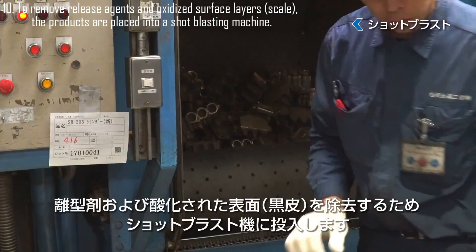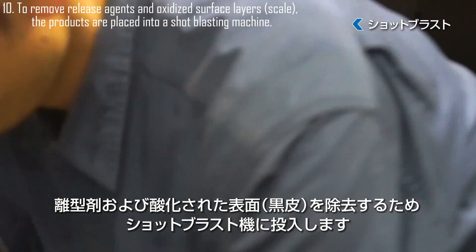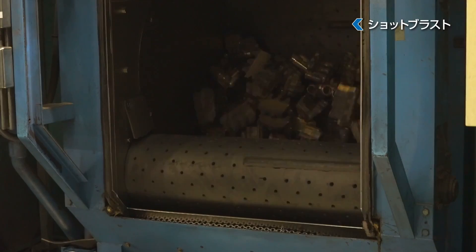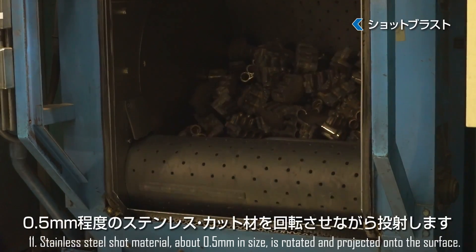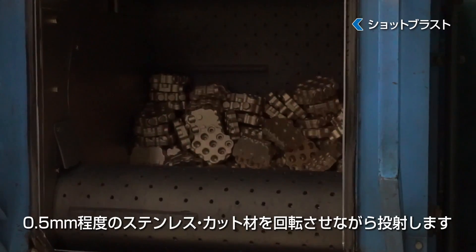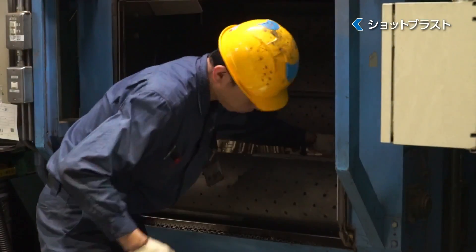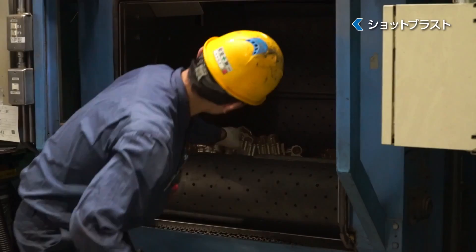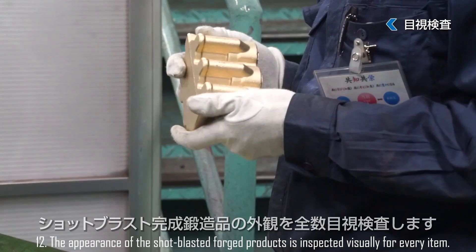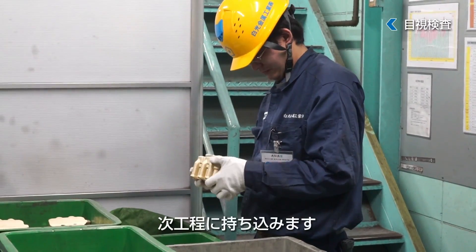To remove release agents and oxidized surface layers and scale, the products are placed into a shot blasting machine. Stainless steel shot material, about 0.5 mm in size, is rotated and projected onto the surface. The appearance of the shot-blasted, forged products is inspected visually for every item.